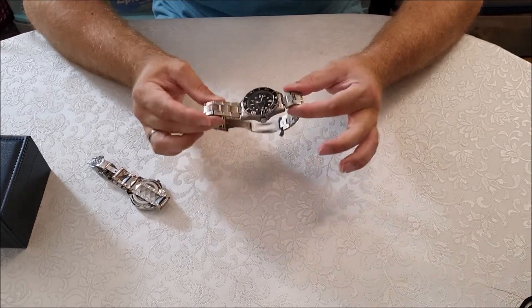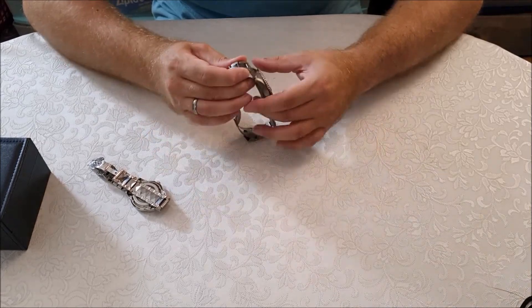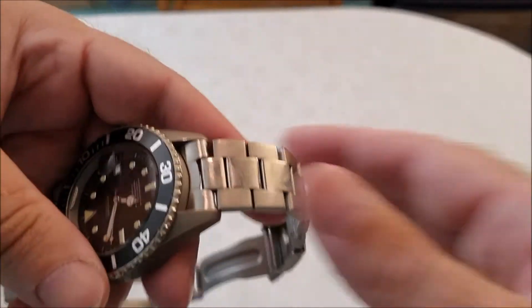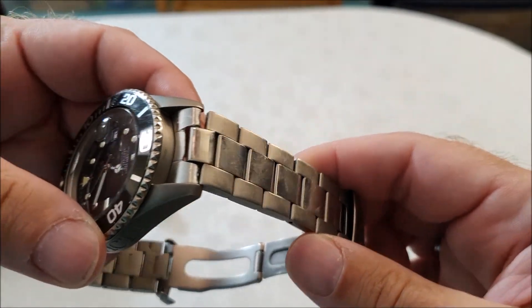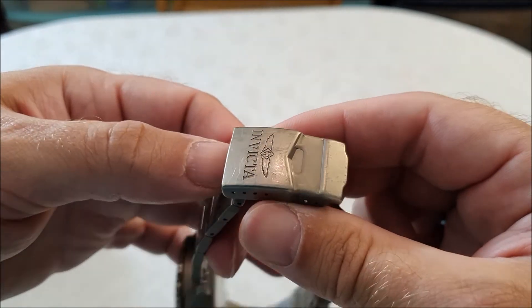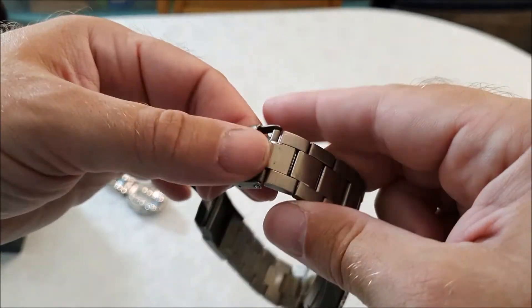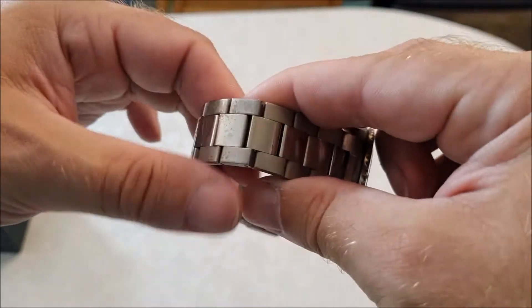As it turns out, titanium is bulletproof but not scratch-proof. Let me try to show you the bracelet after only one year. There you go — you see it is full of scratches. It is absolutely horrible. I mean, it's cool that it's titanium and all that, but I was hoping for better durability exactly because it's titanium.